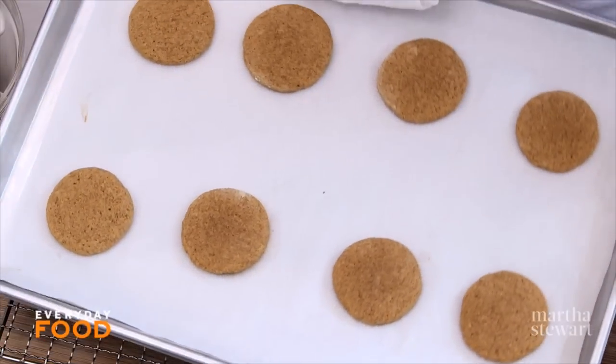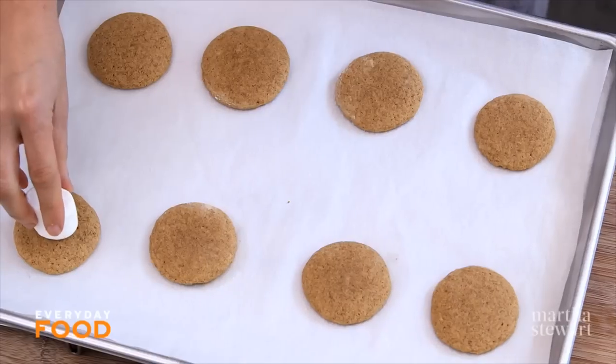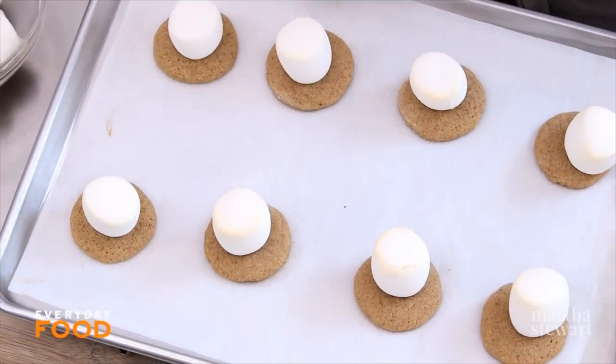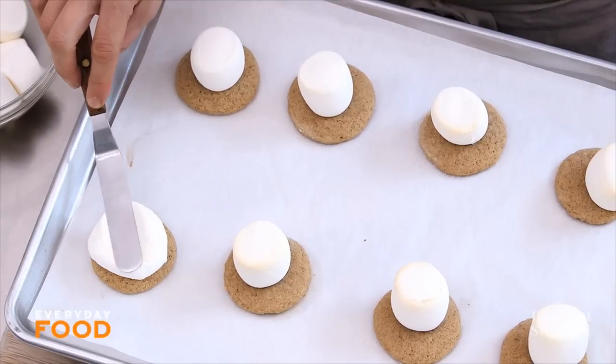After the cookies have baked for seven minutes, it's time to add the marshmallows. The original recipe says a half marshmallow, but I'm going crazy and using a whole marshmallow. Just put it right in the center of each cookie and then back into the oven. The marshmallow will stick to the cookie and melt just a little bit — about two minutes. Then flatten them a bit with a spatula and they'll cover pretty much the whole top of the cookie.